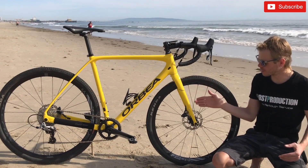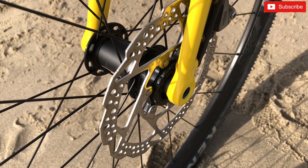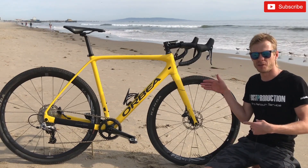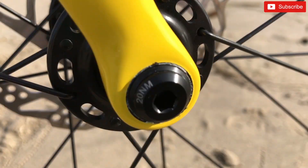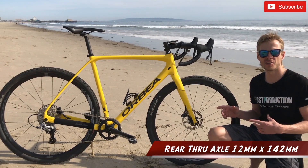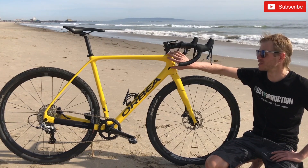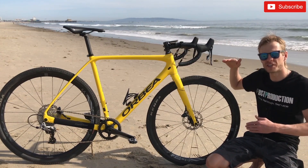The fork is a carbon fork with long legs, which helps reduce vibration when you ride on a gravel road. It has inner cable routing inside the fork, which I'm really happy about. The front through axle is 12mm by 100mm and the rear through axle is 12mm by 142mm. You can cut your steerer, but I haven't done it yet.